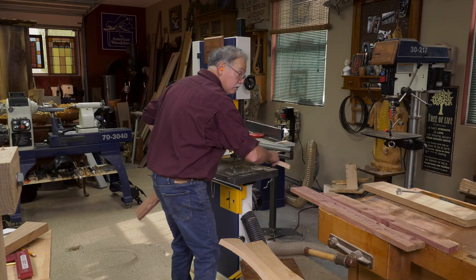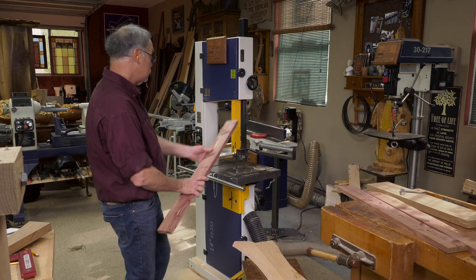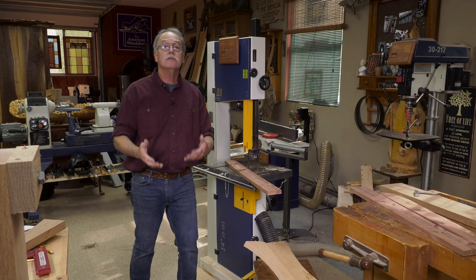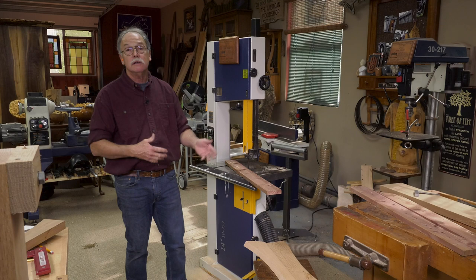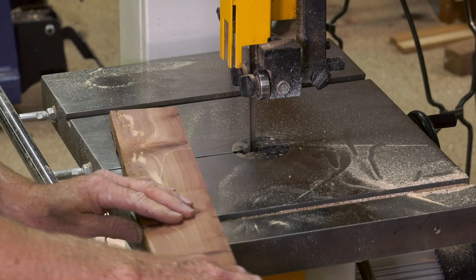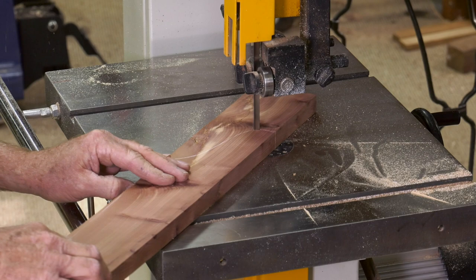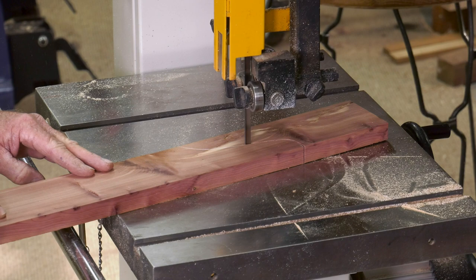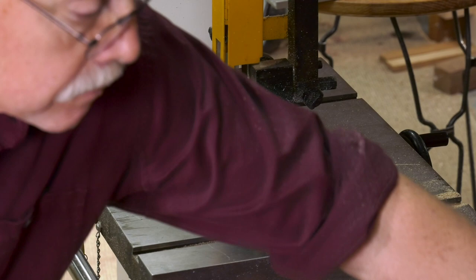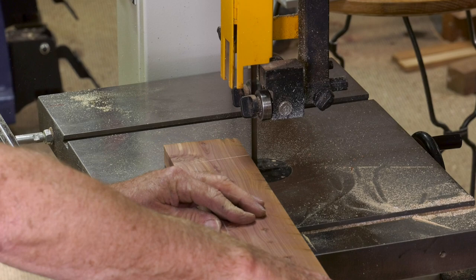Then we can start doing the back assembly too. Dust collection is important on all these woods, especially woods that don't decay. Why don't they decay? Because they have toxins in them to stop the fungi and bacteria from eating the wood. You breathe that, it's hard on you. So great dust collection is key — I wouldn't dream of making this cut without good dust collection. Then we'll get all the red cedar parts cut and pre-drill everything to make those beautiful pieces shine.